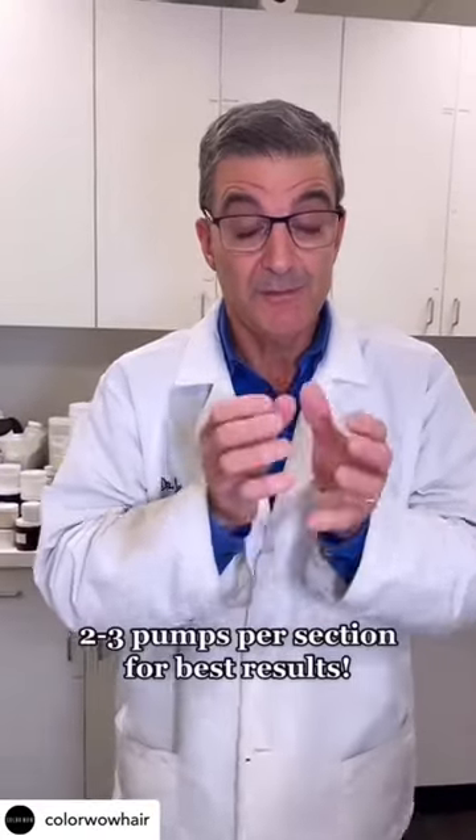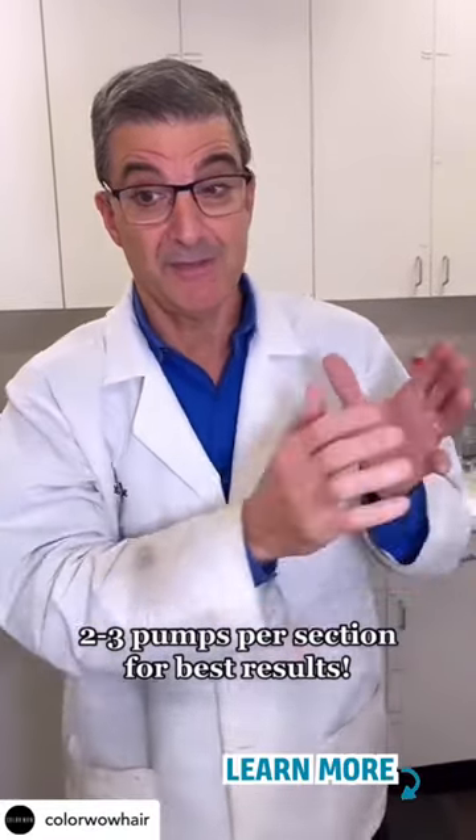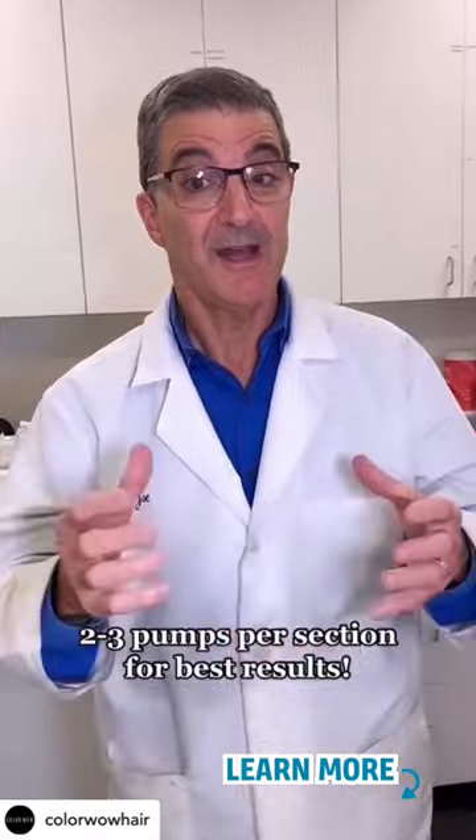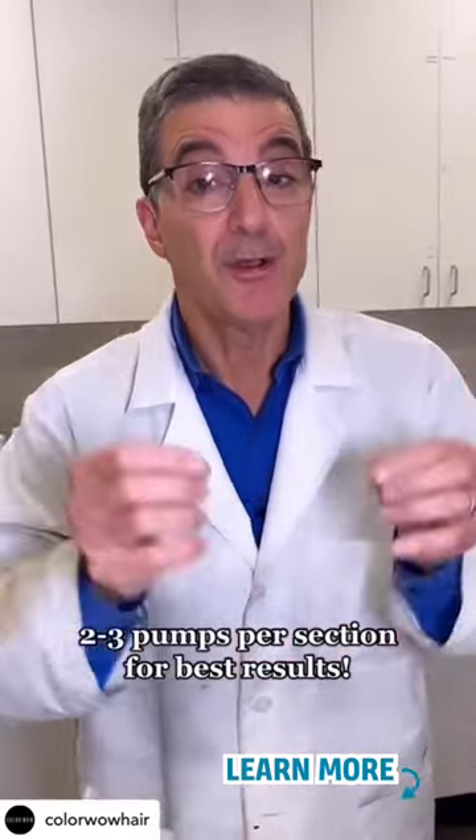The confusion is people are using two or three pumps on their whole head of hair. Actually, we want you to use two or three pumps on every section, roots to the ends. You'll get the volume you see on Instagram and TikTok — that's how you're going to get the optimum results. Two to three pumps per section.